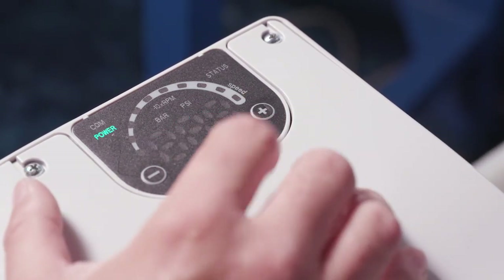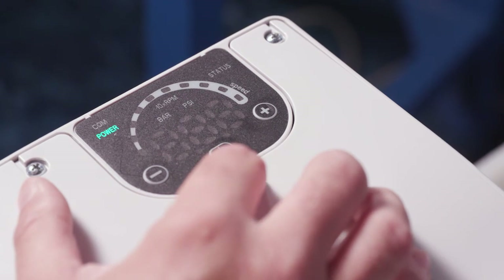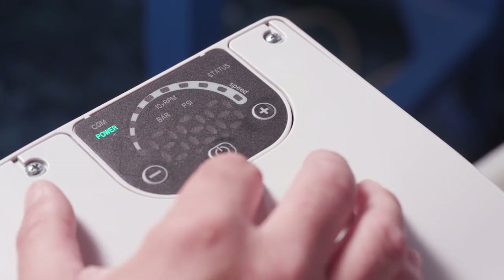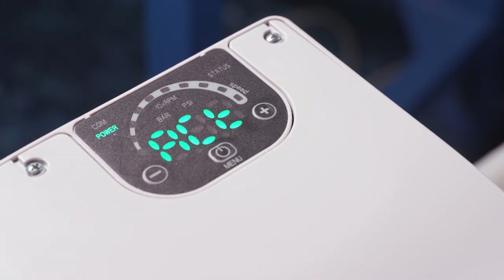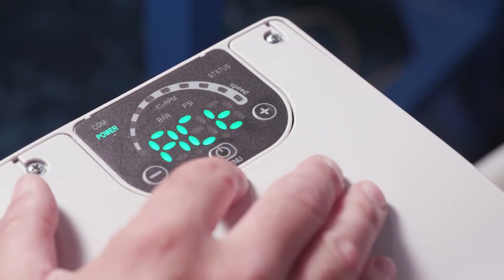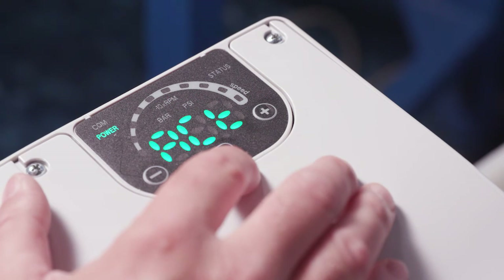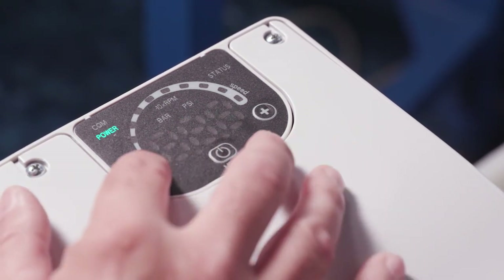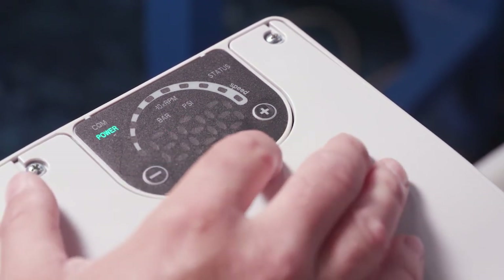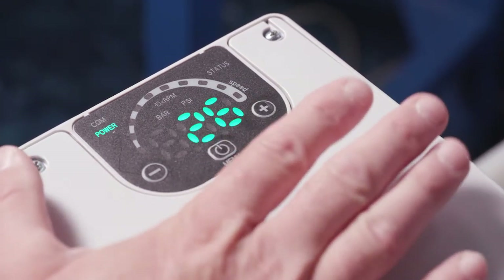The last mode is ACT — actuator mode — which is speed control. In actuator mode you can either send a signal into the drive or manually set the speed you want using the user interface. We want to set this back to HCS for single pump operation, so hit the menu button to save it and go back into single pump mode.